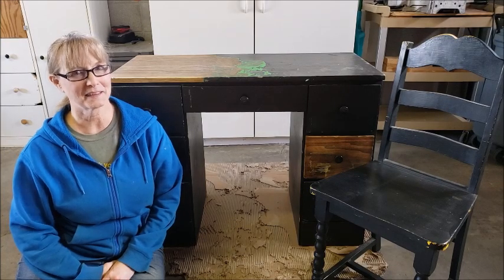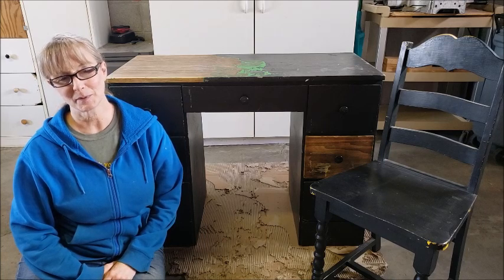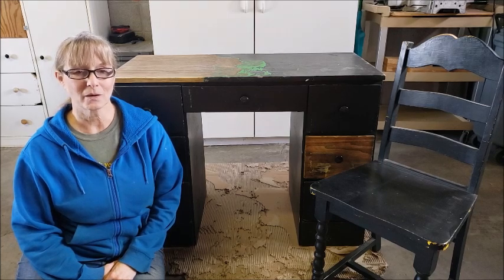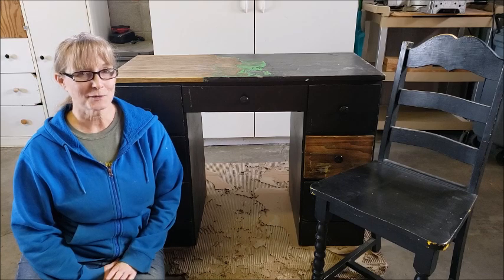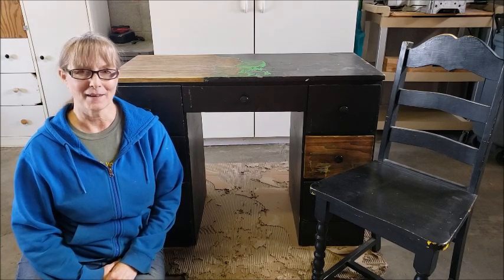Hi there! Welcome to the Upcycle Design Lab. My name is Cindy and I craft using recycled and repurposed materials. If you're new here I hope you'll stick around and check out some of my other upcycling tutorials. If you like what you see you can hit the subscribe button below any of my videos, and be sure to check the bell icon to be notified when I upload new videos.